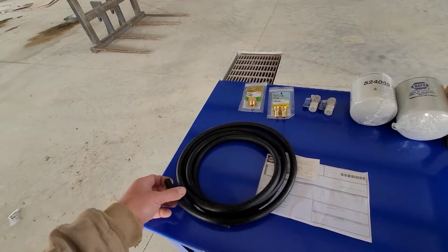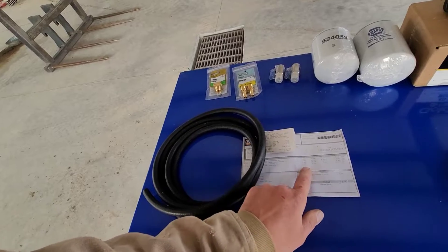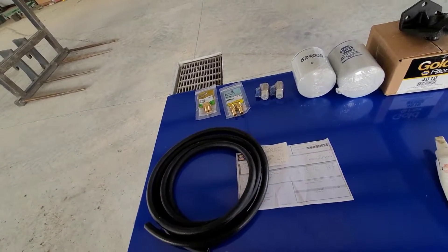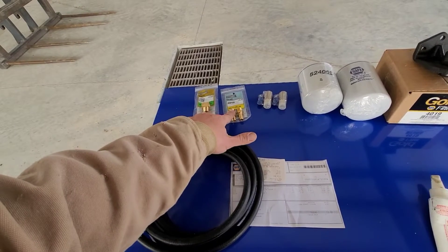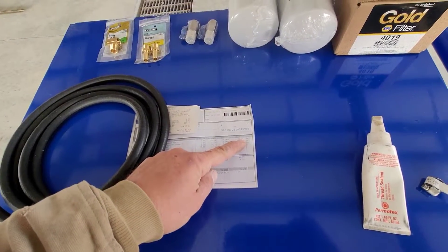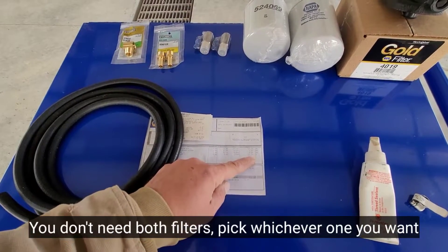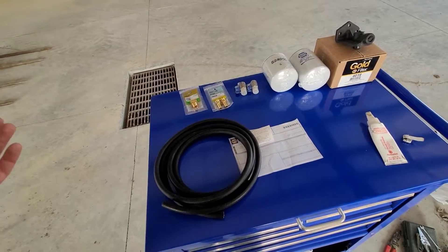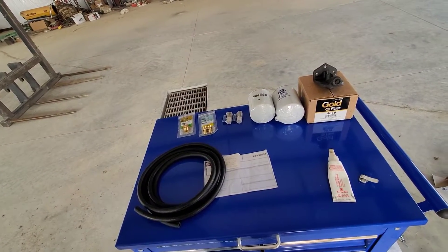The last piece of the puzzle is just some 3/8 hose — it's fuel hose actually, from Napa. I bought 10 feet but you don't need that. You need maybe 4 or 5 feet at the most depending on where you locate your filter housing. All told, just the brass fittings at Home Depot came to $14.12. At Napa it's $40 for the filter housing, $8 for the smaller filter, and about $9.50 for the larger filter. Call it five or six bucks for hose, and adding all of that up you're in this for less than $90 — call it less than a hundred bucks.